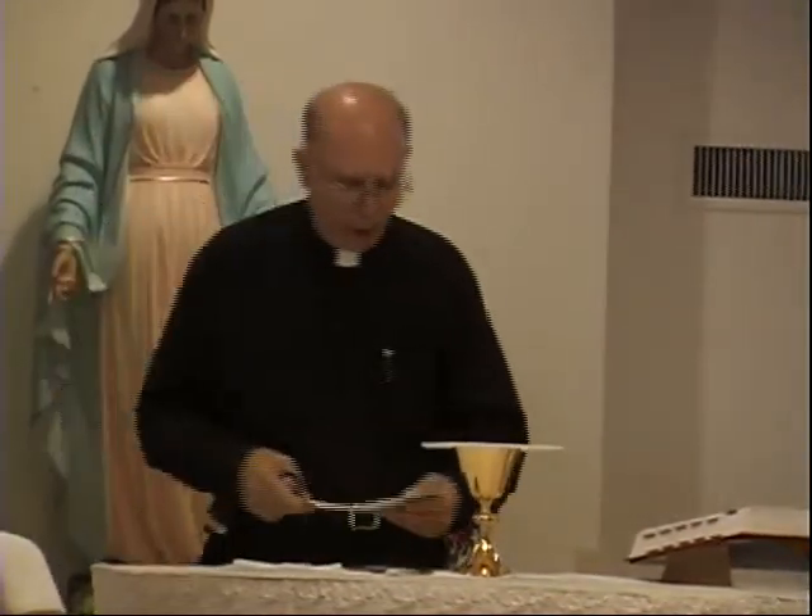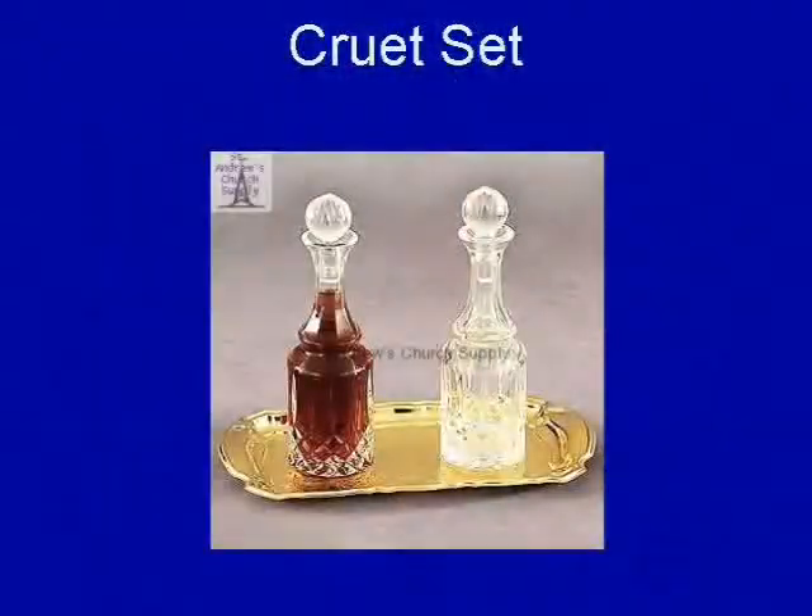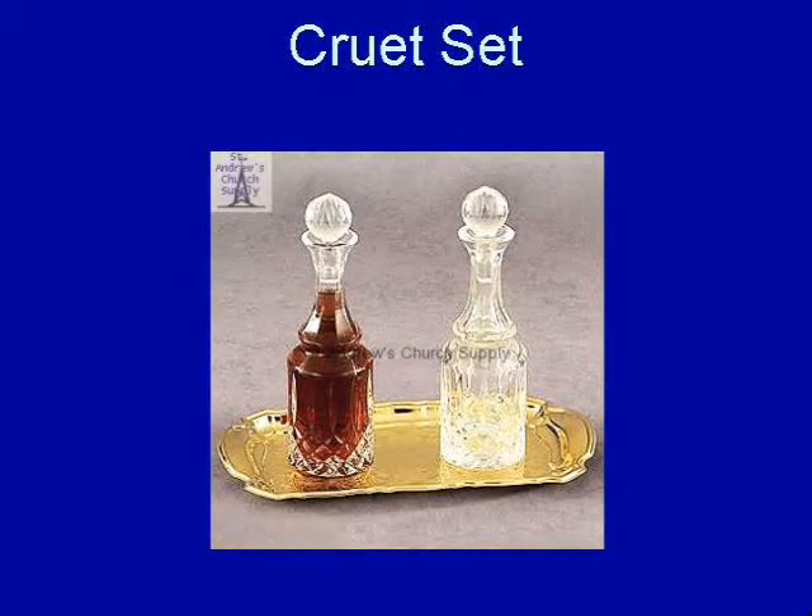So these are the accoutrements of the altar. Additionally, we have water and wine — those are the elements that must be present in order to confect or make present our Lord Jesus Christ.